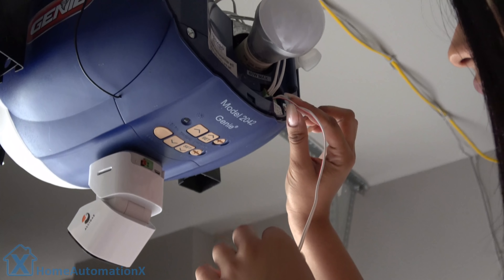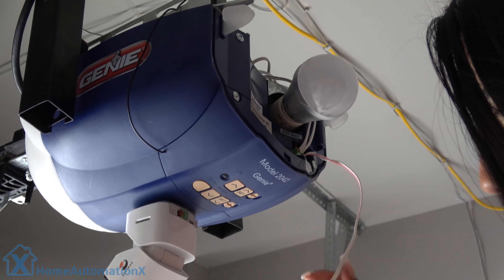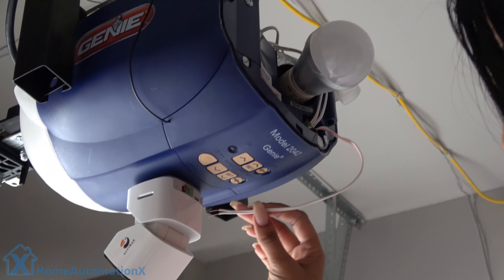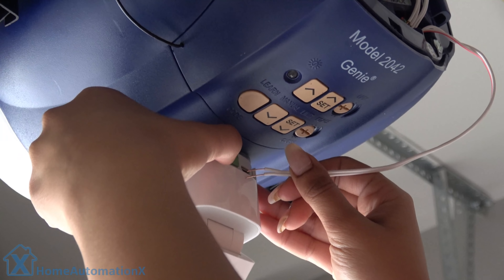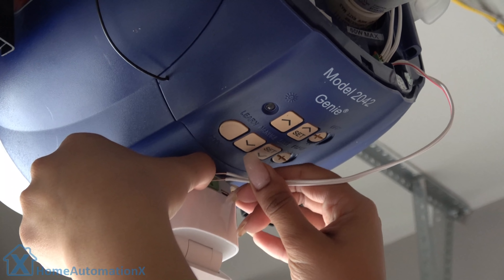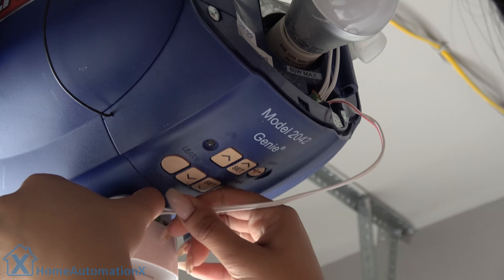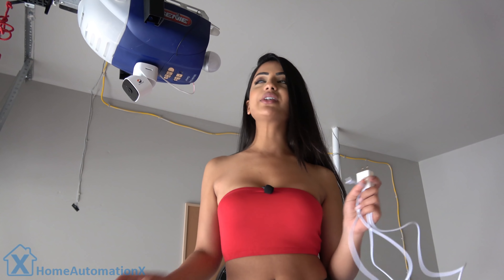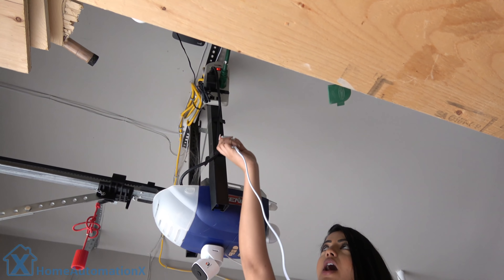I can rotate it just like that — pretty cool. I've already cut the wire and split the ends. I have one side connected into my actual garage opener, and now I'm going to take the other two ends and literally just push them in — push it in here, push it in here. Then I have the power cable here which I'm going to connect up to my power bar.